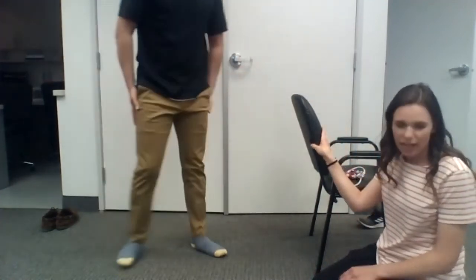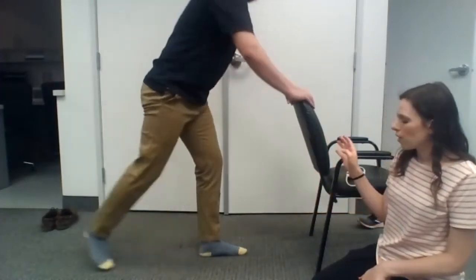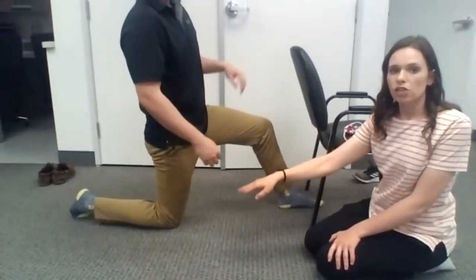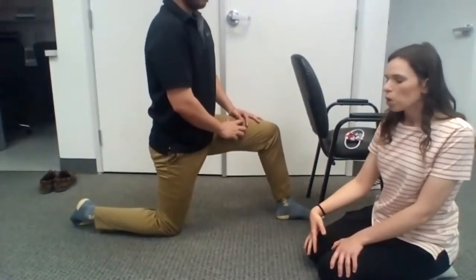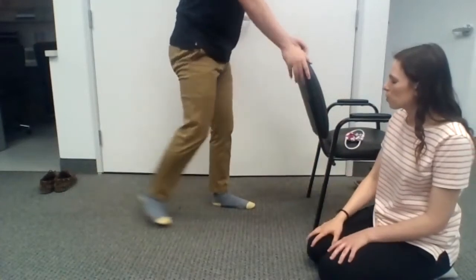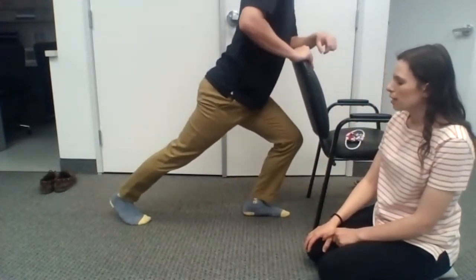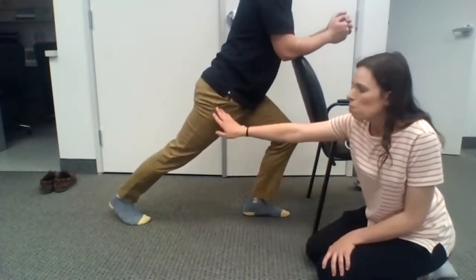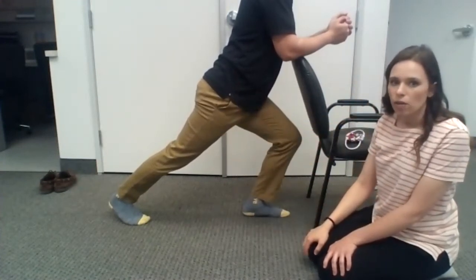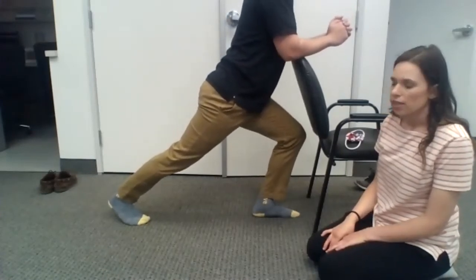The next one is the hip flexor stretch. We did it in the same position as the runner's stretch last week, but for some people it's more difficult to get down on the knee, so let's do it in standing. You'll go in that runner's stretch position with one leg behind, but this time the heel won't be on the ground — you'll go up onto your toes and really lean forward. He's going to feel more in the hip because we get a little bit more extension in the hip, and we don't care as much about what's happening at the ankle. Hold for about 30 seconds.